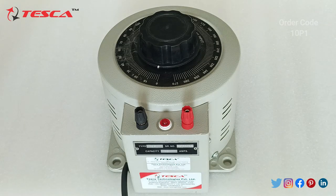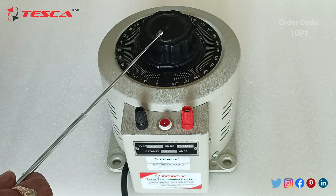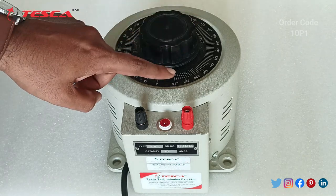This is a 10P1 VARIAC. The P1 suggests this is a single phase VARIAC, the 10 suggests that this is a 10A VARIAC, and it will vary from 0 to 270 volts.